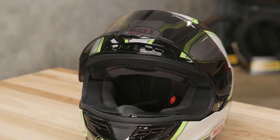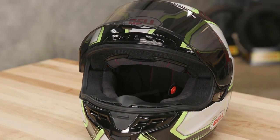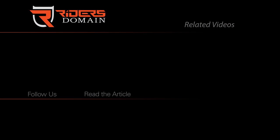It's going to be great for a ride on the street or the occasional track day. Check the description below for a link to the Bell Star helmet and be sure to subscribe to our channel for more product videos and bike reviews.